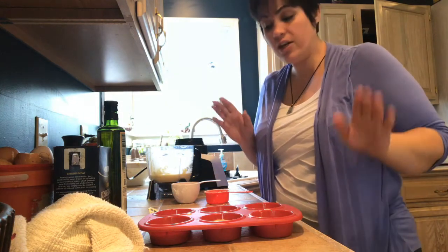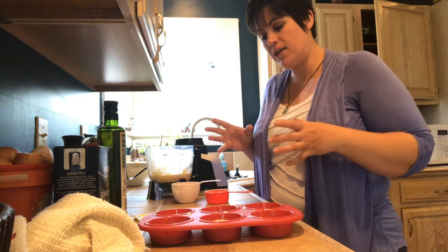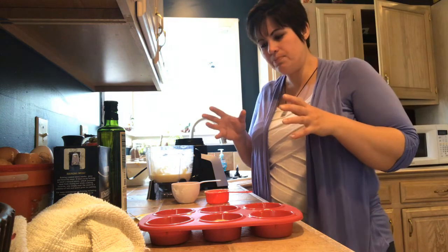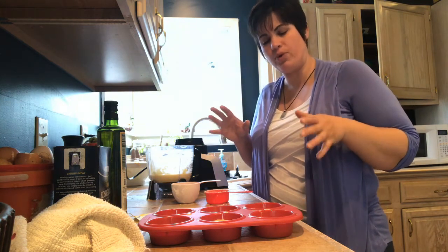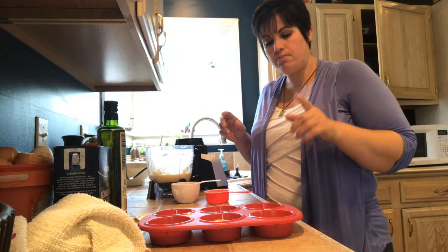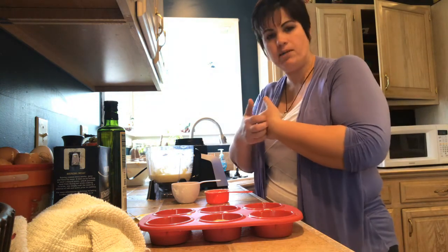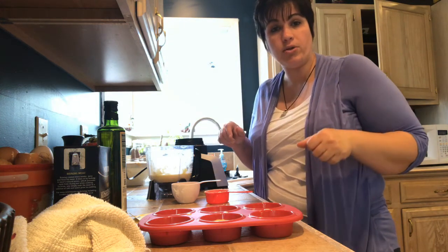We're going to go ahead and pop these in the oven at 350 degrees. If it's a loaf you're making, they take about 35 to 45 minutes — everybody's oven is a little bit different; mine runs a little cooler, so they always seem to take closer to 50 minutes. For the muffins, they probably take about 15 minutes, just until they've risen up and they're nice and golden brown. And that's when they're done.